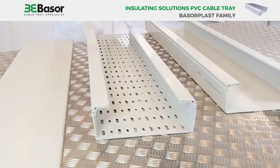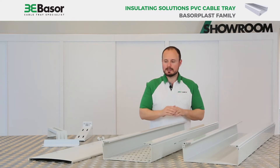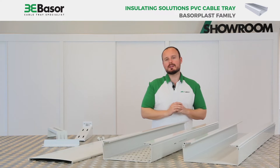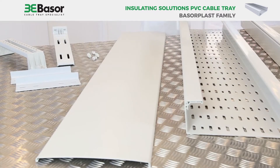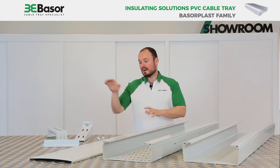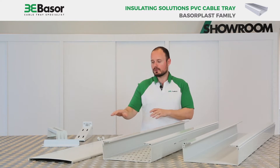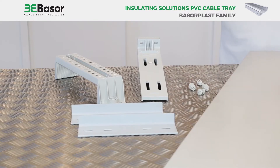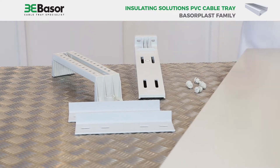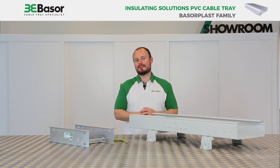These are PVC cable trays, but if you use the cover on the cable tray, we transform the cable tray into a raceway. In addition to this, we have the complete full solution with accessories including supports, union joints, screws, and different flat bends, inside and outside bends. As you can see, we have two models of cable trays.